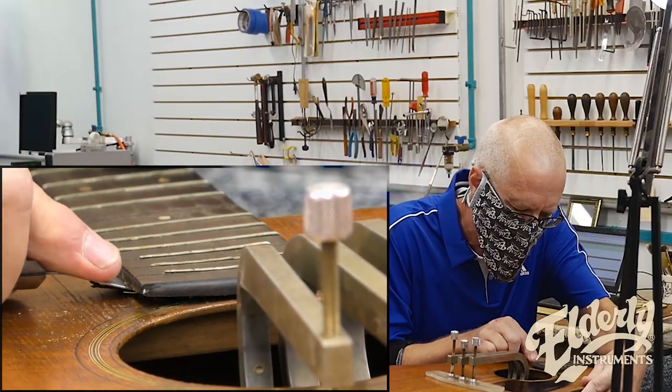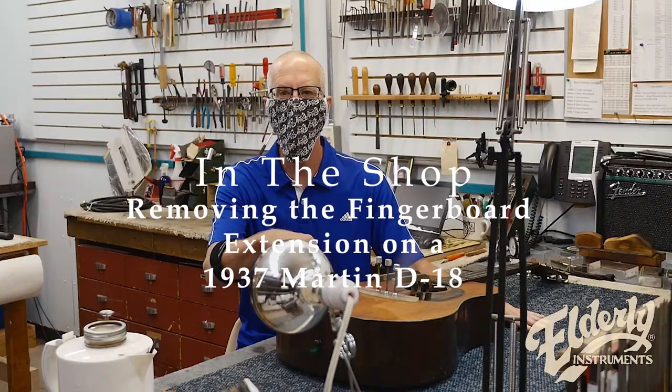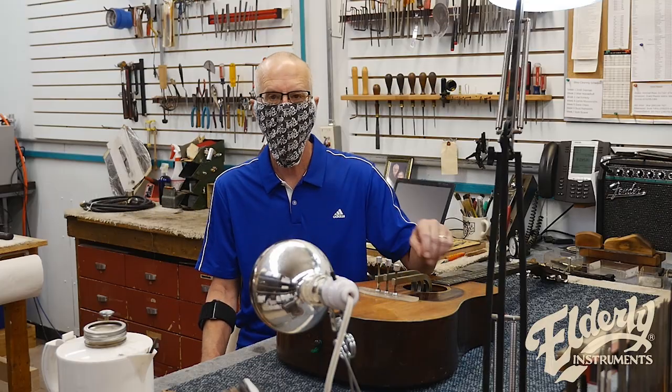Hi everybody, Joe Condley in the shop. We are still working on the 1937 D18 here, and this is the next step.